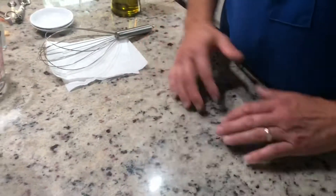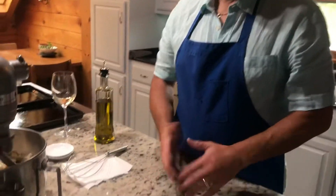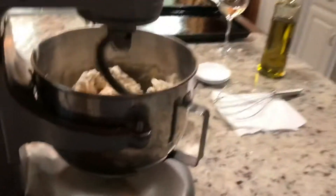People ask: when do I know when the dough is ready? When it feels nice and firm — when you push down on it, it comes back up. You know what I mean, like a balloon.